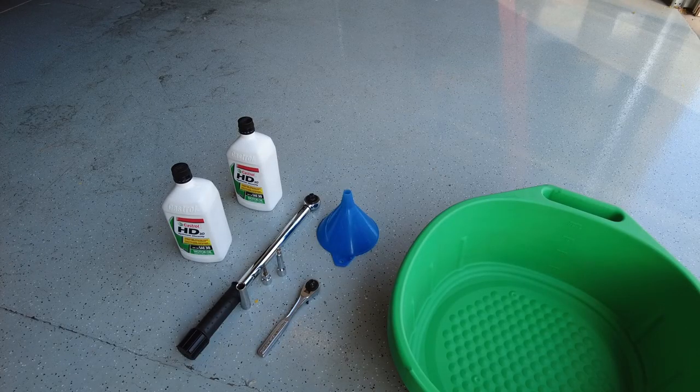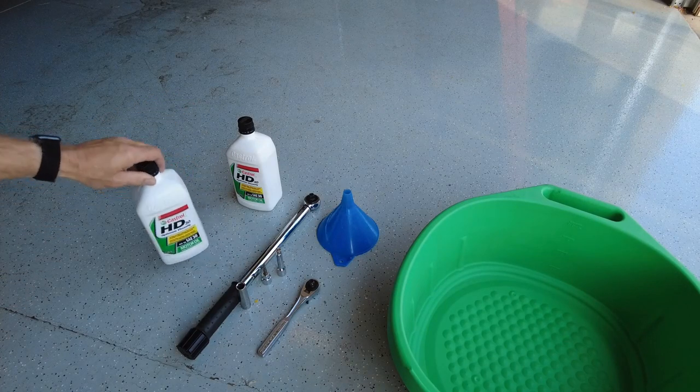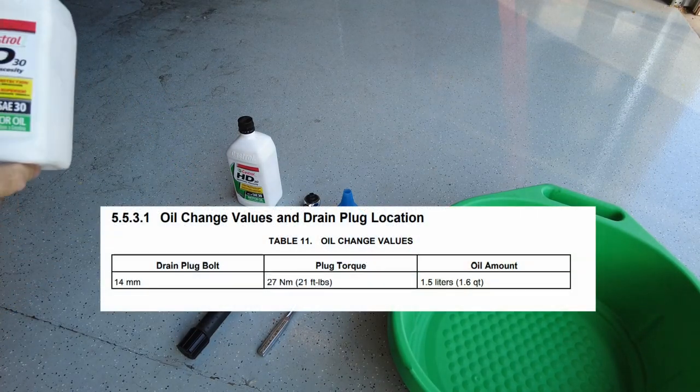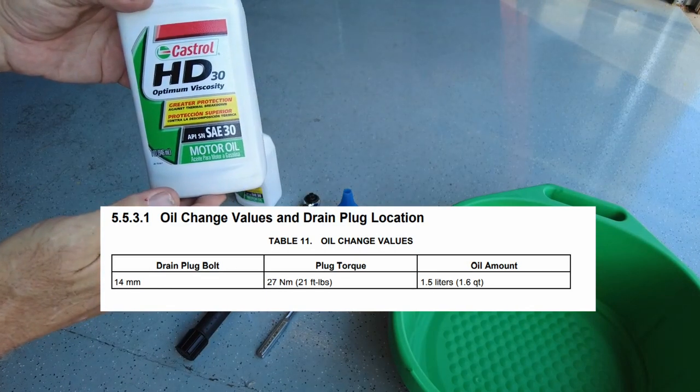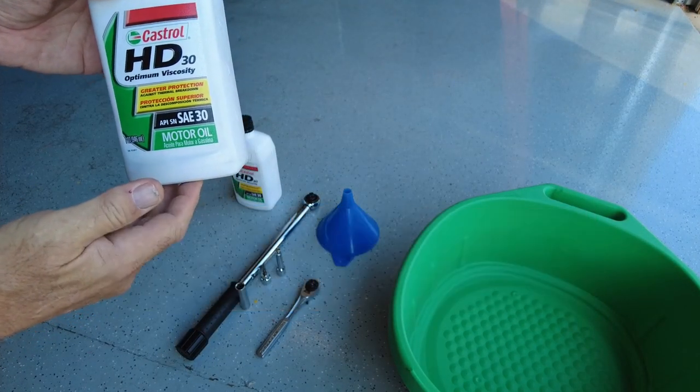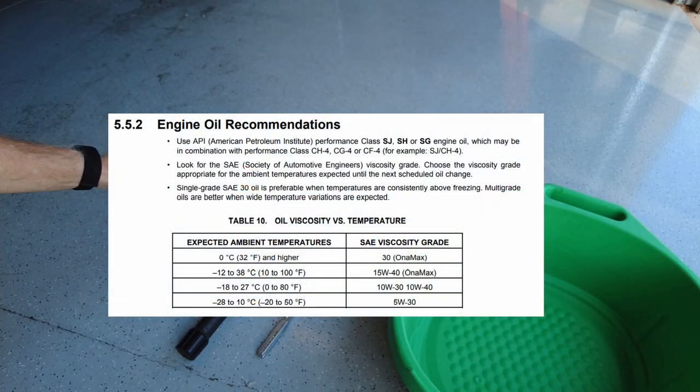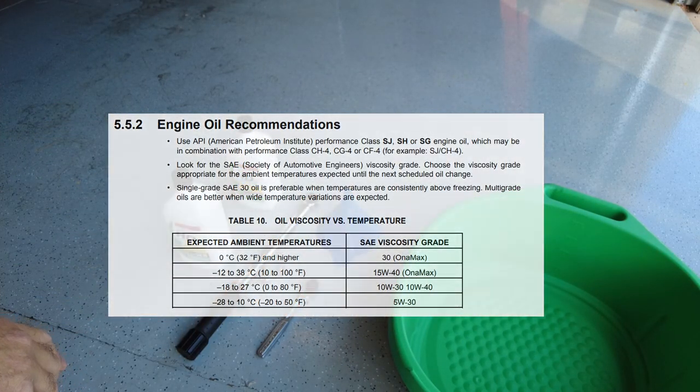Here are the things we need to get this oil change done. Of course we've got to have some oil — we've got two quarts, and it calls for 1.6 quarts. I'm using Castrol 30 weight. You can use several different multi-grade oils too, but the 30 weight gives me a little bit higher temperature tolerance here in Arizona, where it's over 100 degrees.